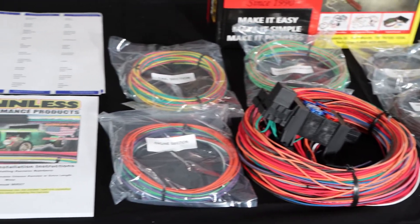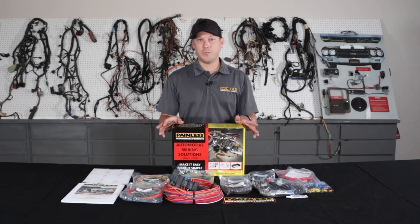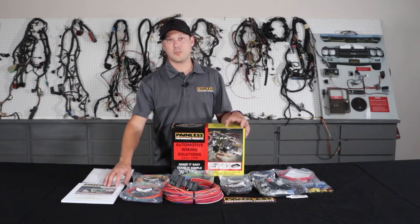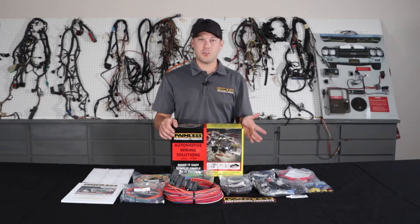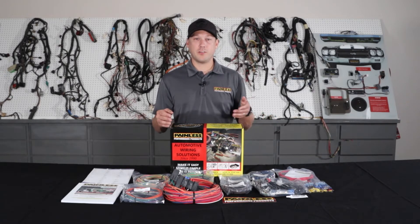So it makes it really easy to custom route and fit it to your car, cut to length. All the wires are going to be printed and labeled on them, so it'll tell you where it's going, where it's coming from, and they're all easy to reference in the installation manual as well. With the customizable harnesses, all the wires are grouped into sections — engine section, headlight section — so you know exactly where everything's going. Then you just run it to your components, cut to length, and terminate.